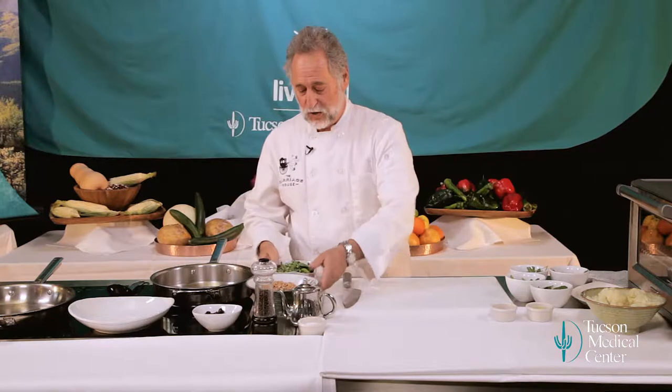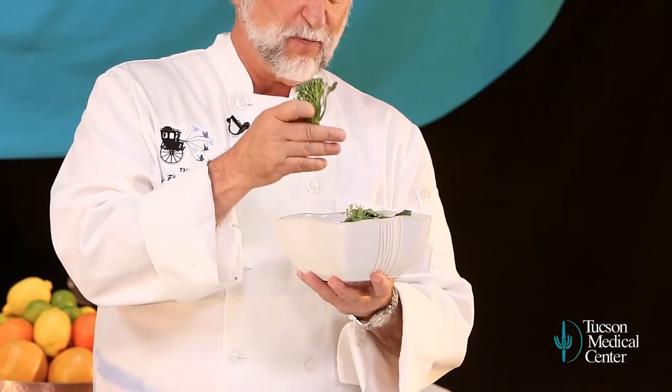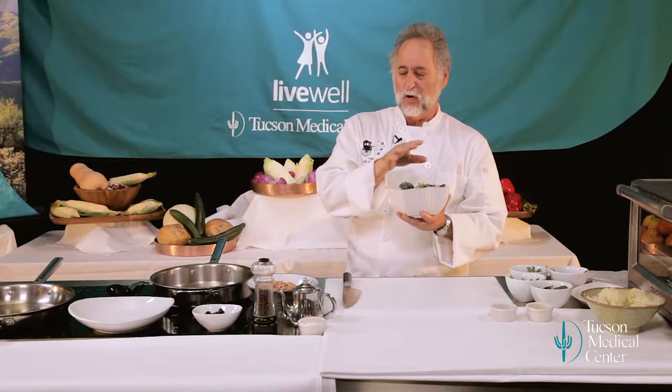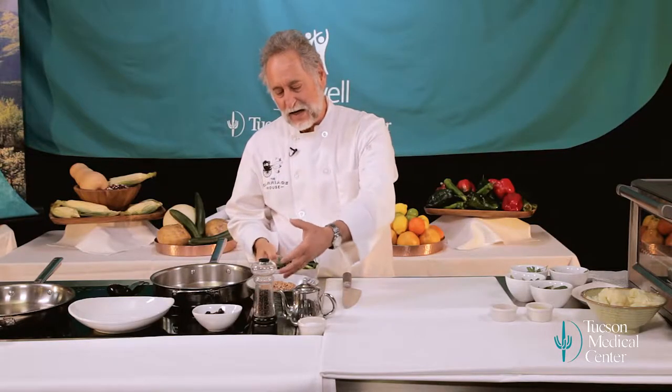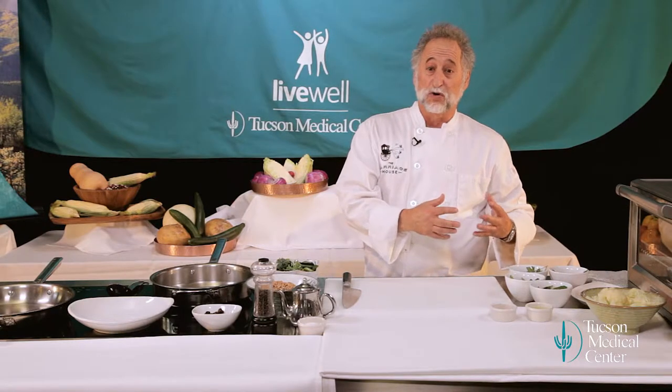We're going to serve this with broccoli rabe. The broccoli stems from the broccoli rabe, which don't head up quite the same — a little bit bitter. So you've got this sort of nuttiness from the farro, a little bit of bitterness from the broccoli rabe. And then we're going to do a lot of fresh herbs and citrus. The first thing I'm going to do is chop up the herbs.